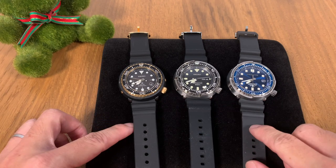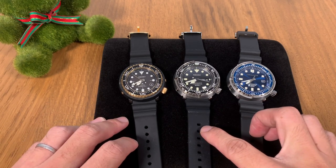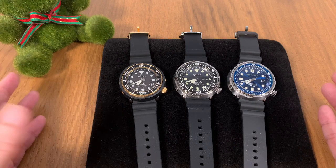The idea behind today's video is not to do a shootout or comparison video, but more of a show and tell because I happen to hold on to these three watches at the same time. These two — the solar tuna and the St. Martin — belong to me, and the SBBN 031 is a loan set from my buddy.